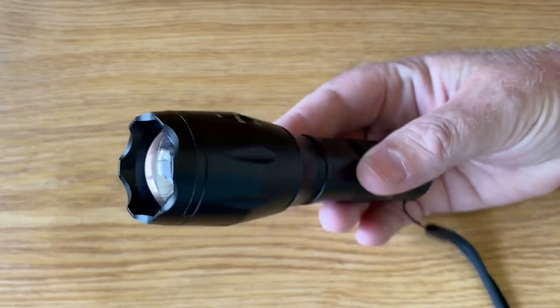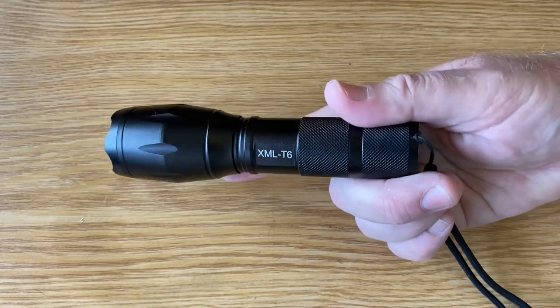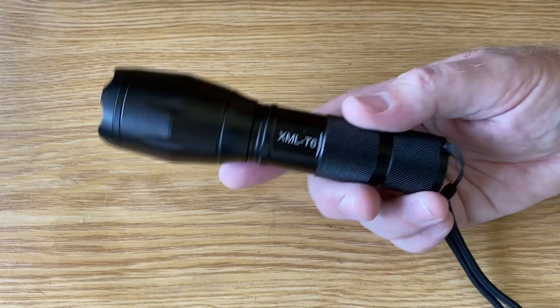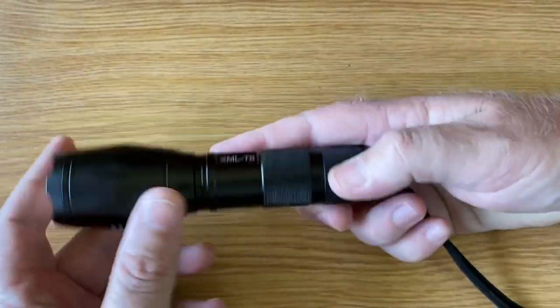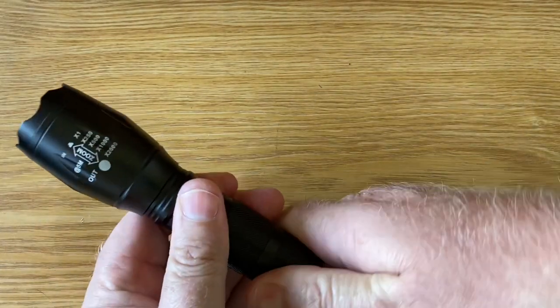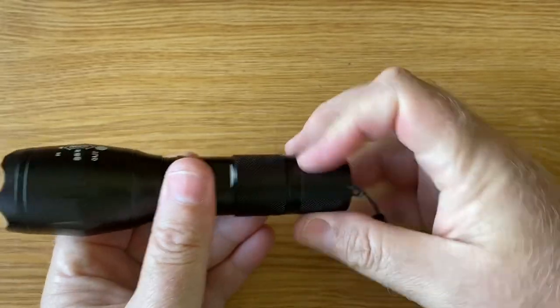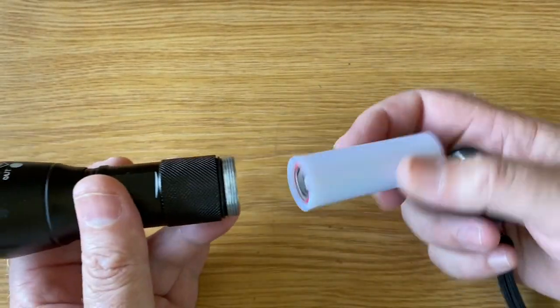I've had a few of these over time. One or two of them went missing during the looting period in KZN because I'd loaned them to people and they never returned them. Great little torches. They come with a three battery AAA holder, however I utilize lithium batteries in these, purely because of rechargeable run time, etc.